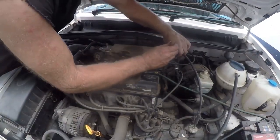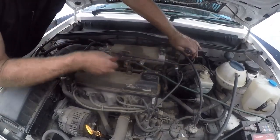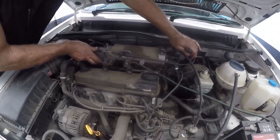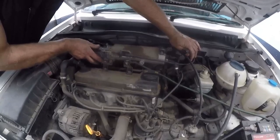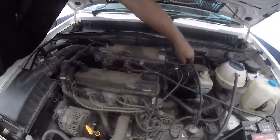If we disconnect the MAP sensor, the idling goes down but it doesn't fix it. It could very well be that the sensor is faulty. So if we're going to do a test, we're going to have to try and put a new MAP sensor on first.